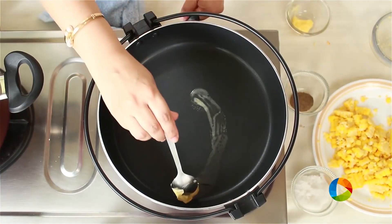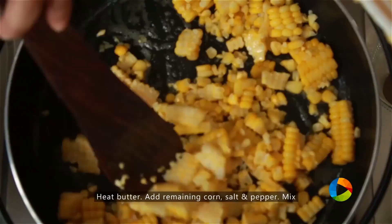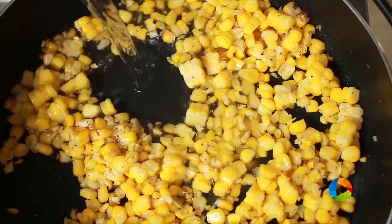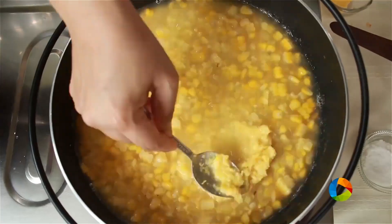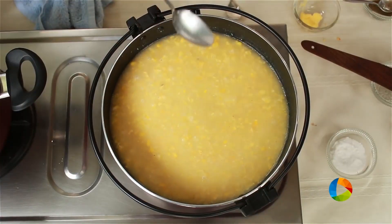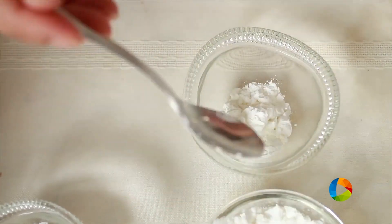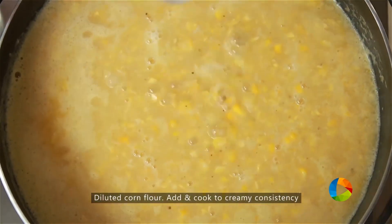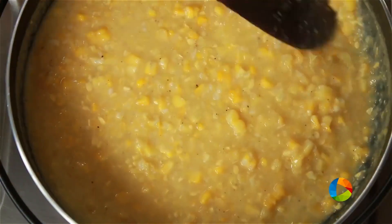Now we're going to make the creamy corn for the soup. Take a little butter in a saucepan, add the remaining corn kernels, a little salt and a little pepper. Next add water, then add the corn paste into the saucepan — this is going to give you a nice thick creamy corn. Let it simmer for about 5-10 minutes. Take 1 whole teaspoon of corn flour, dilute it with a little water, and add the diluted corn flour just to thicken it a little bit. The creamy corn for the soup is ready — you can see it's thickened beautifully.